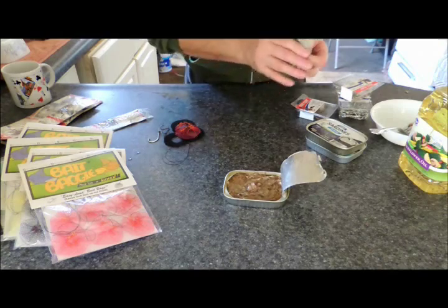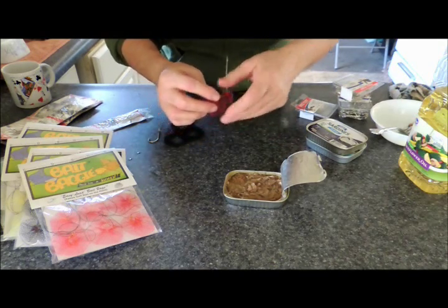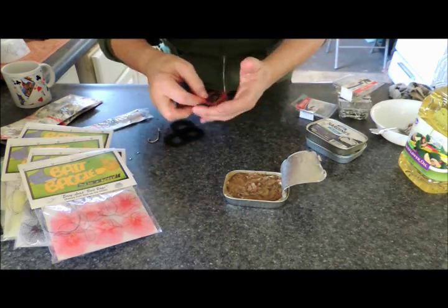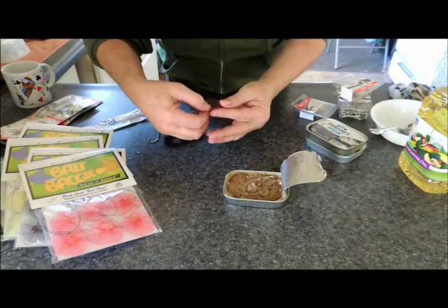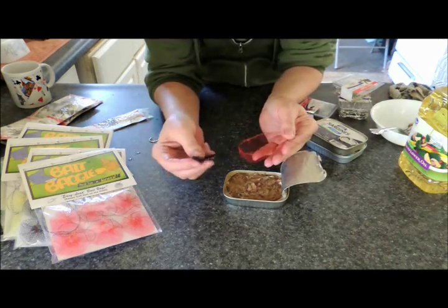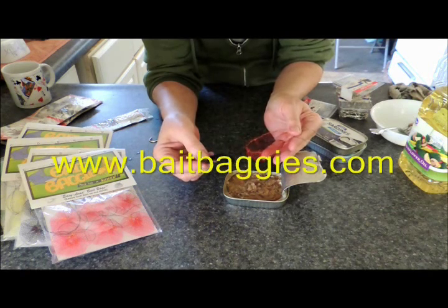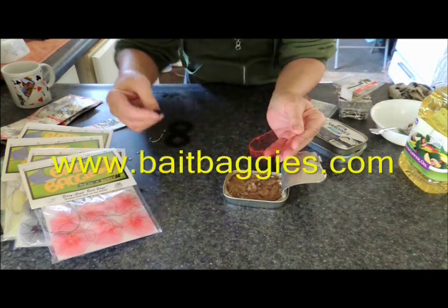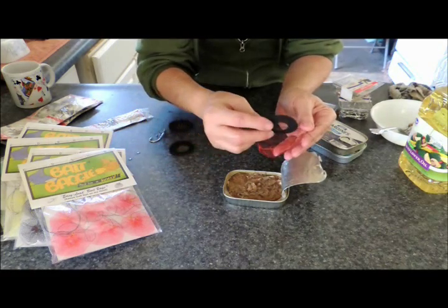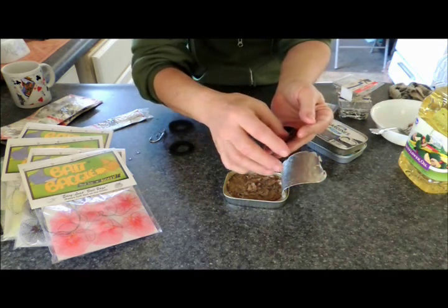Then what you want to do is take a bait baggie — a typical bait baggie — and open it up, holding your drawstring closures. I like to hold them like this and just make a nice little bowl shape. This is the Synth Pad, also available at BaitBaggies.com, eBay, and Amazon. I'm just going to use one today — just put it right down in the baggie, just like so.